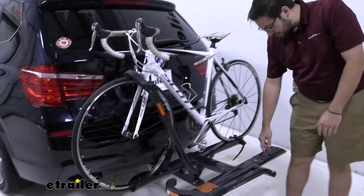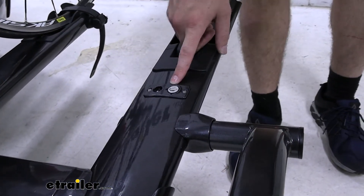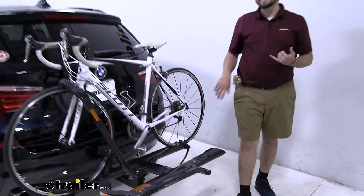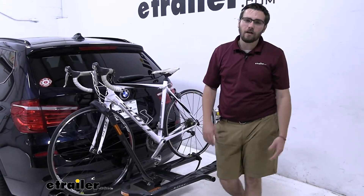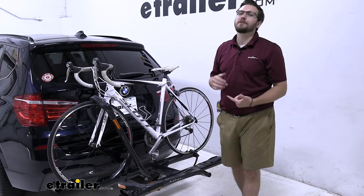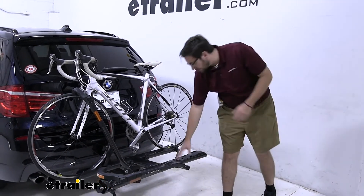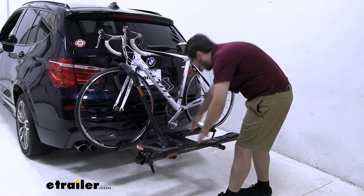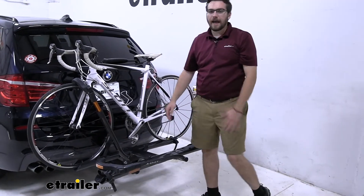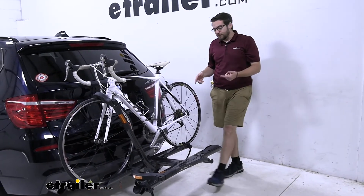Right here on the inside of our first set on our platform, we have a locking core and an included cable lock to run through both of our bikes and lock them in. That will be keyed alike to the hitch lock on our carrier as well, so you only have to have one key to get to all of your locks — and it does come with a spare, which is nice. It's located right here on the end, which is much better than having it on the inside or back where it becomes a real pain when you take your bike off quickly.